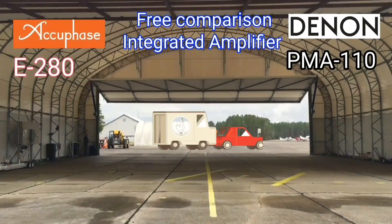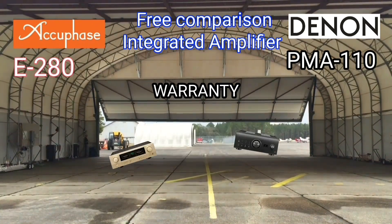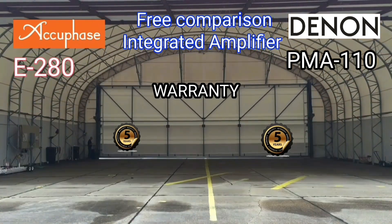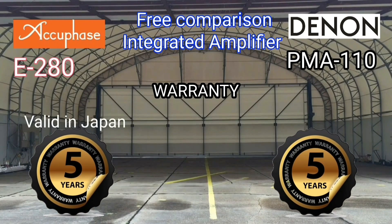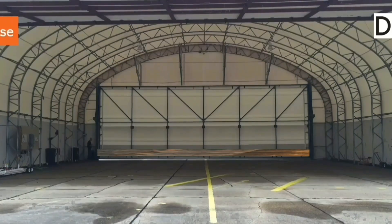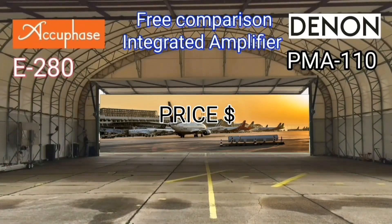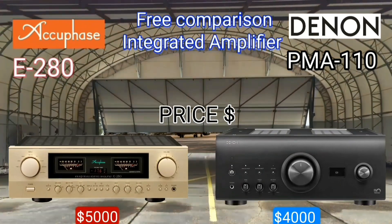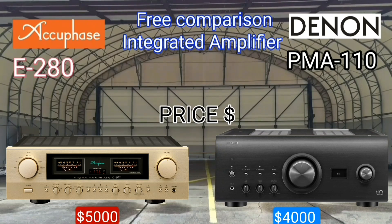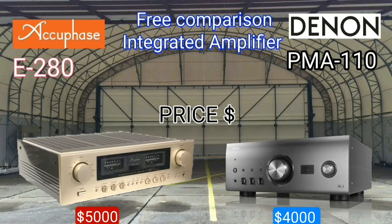If you buy a new AQPACE amplifier in Japan you will get a five-year warranty, and the Denon also has a five-year warranty wherever you are. In terms of pricing, the AQPACE is five thousand US dollars while the Denon is four thousand US dollars.